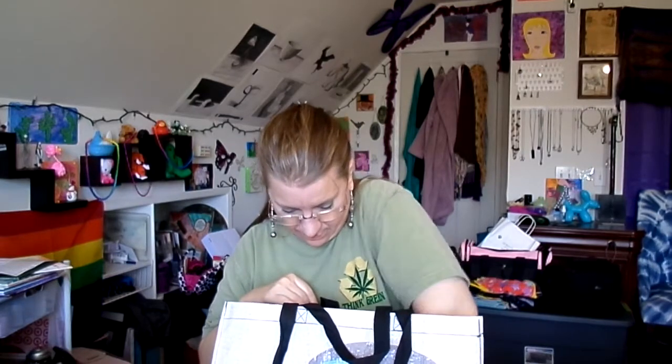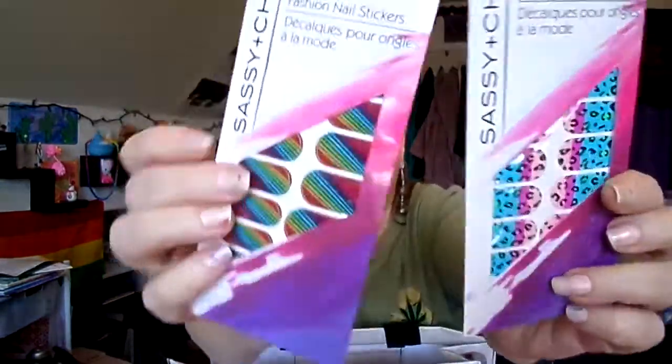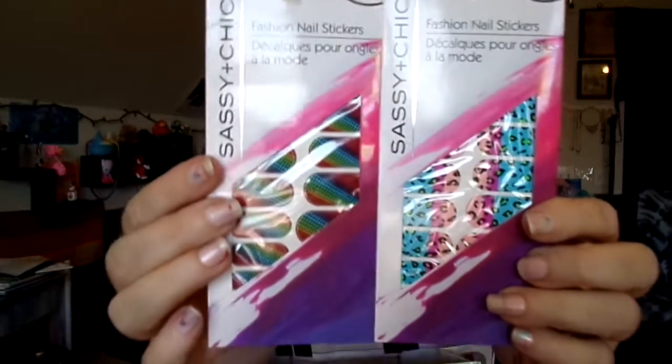I got two of the fashion nail stickers. I've never done the fashion nail stickers before, so I felt like for a dollar it's worth trying each one out. I'm going to try to do these on video — keeping my fingers crossed it's not a horrific fail, but if it is, you'll definitely know because we'll do it on video.